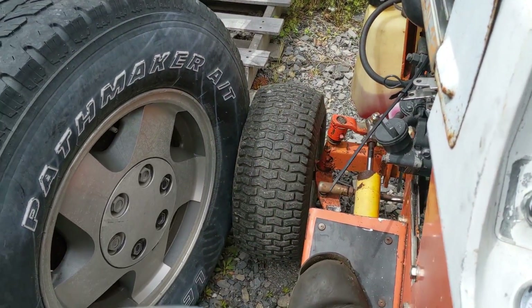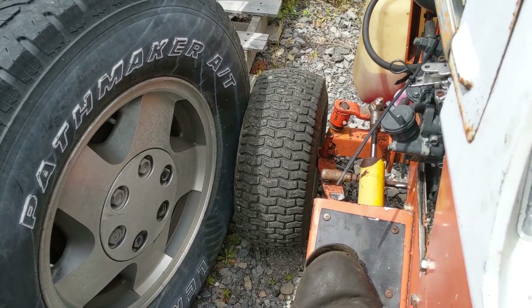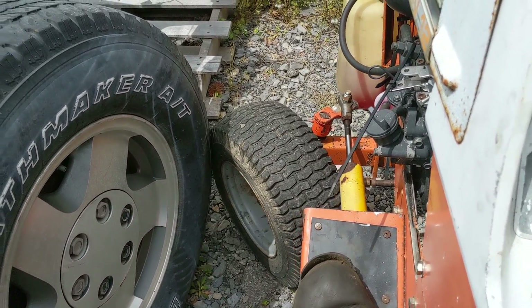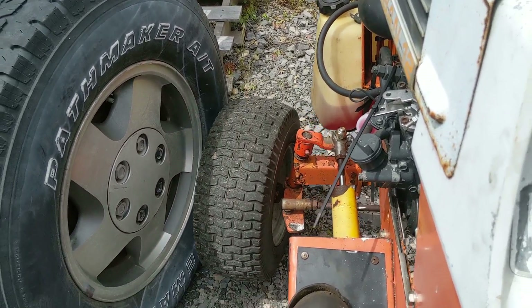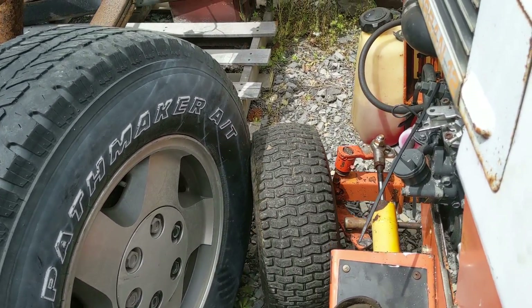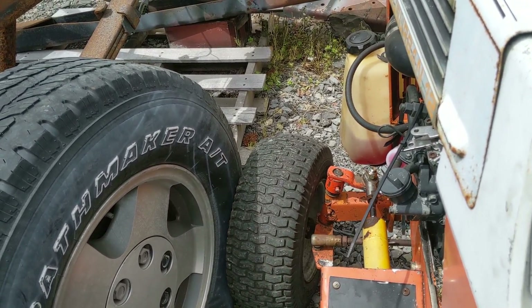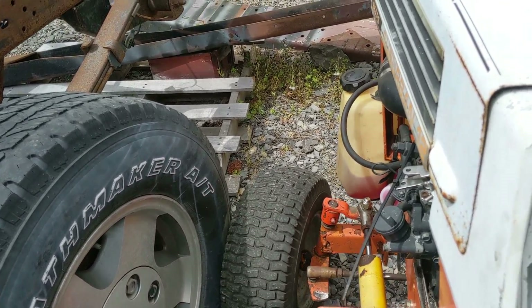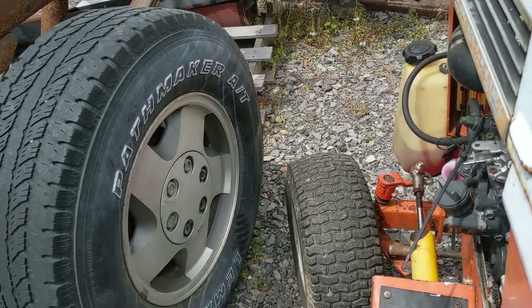Let's test the strength of the welds on my spindle. Didn't break yet. Look at that — must have done something right.